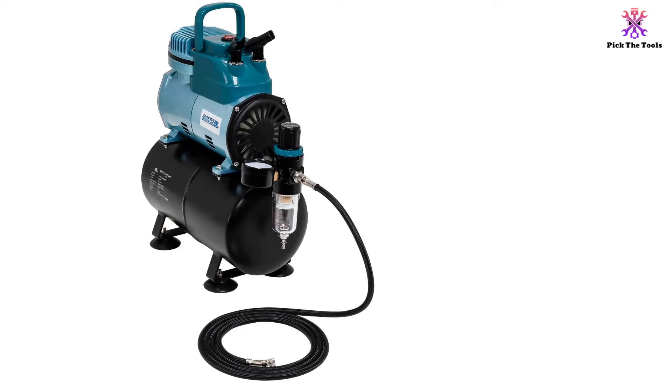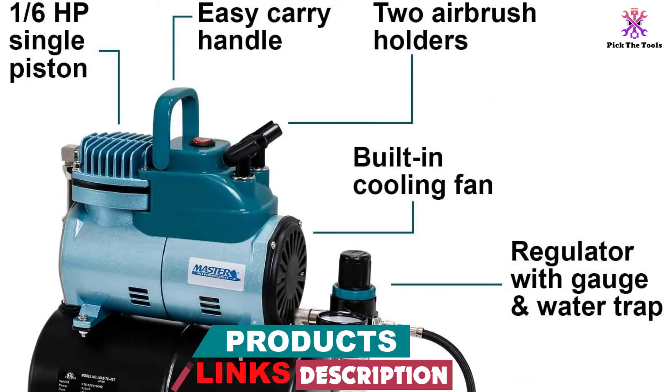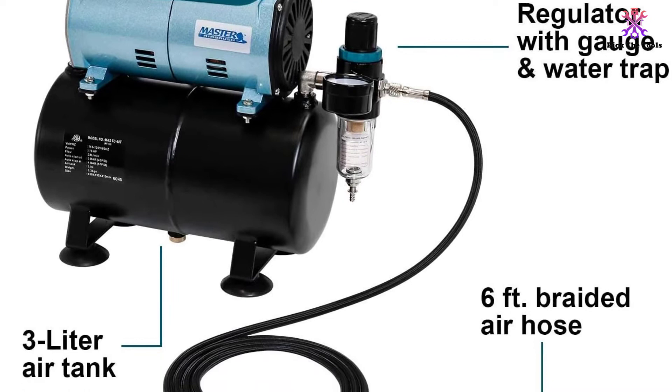The air is drawn from a large 0.8-gallon, 3-liter storage tank for constant regulated pressure while airbrushing. The entire system is regulated with a gauge and water trap, which allows for precise adjustment of airflow as well as air that's clean and dry, meaning your paints, thin oils, inks, and other mediums won't ever be watered down when they come out.